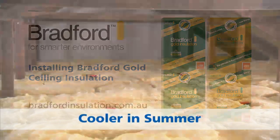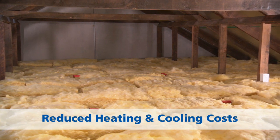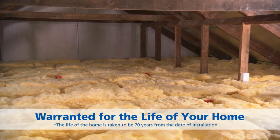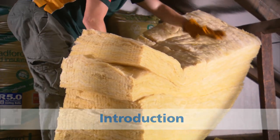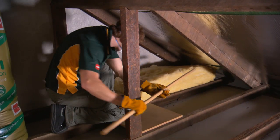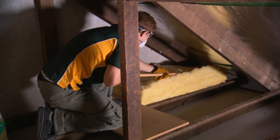You've chosen to install Bradford Gold ceiling insulation. Soon you'll be enjoying all the benefits of a more comfortable and energy efficient home. Installing Bradford Gold ceiling insulation is relatively simple. This video will help you to prepare properly for the job and provides a step-by-step guide to help you get the job done quickly, safely and effectively.